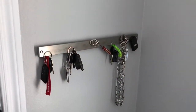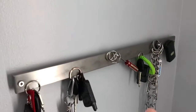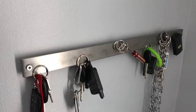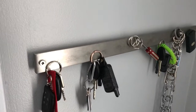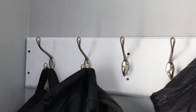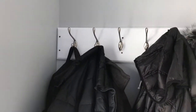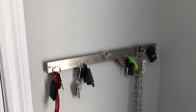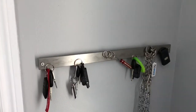Hey guys, DIY Maniac here. In today's video I'm going to be making my own custom keychain holder. The one I have now I've had for many years — my best friend bought it for me — but it's magnetic and every time you put the keys on they fall off. So I'm going to be making a wood one, routering the edges and putting some nice hooks on it, about 24 inches in length with six hooks.